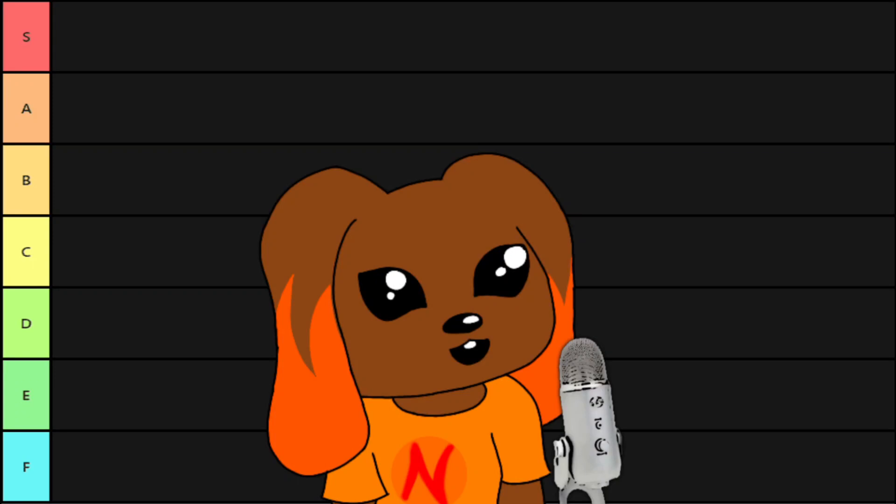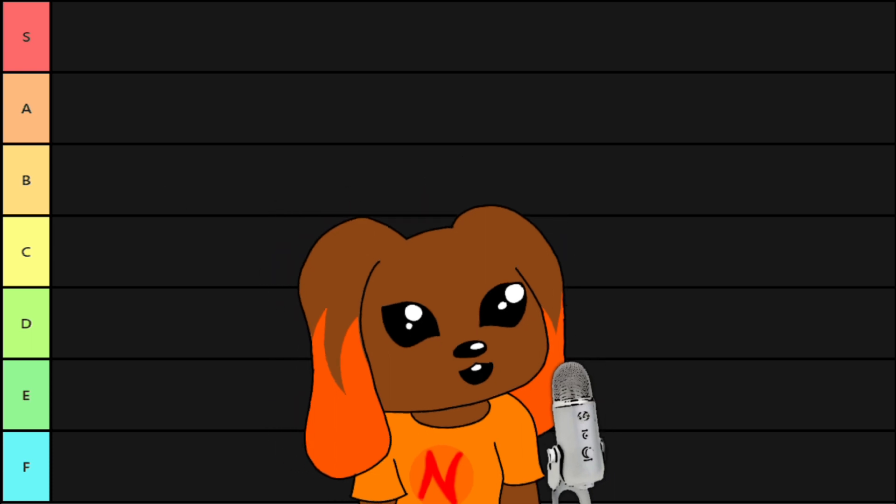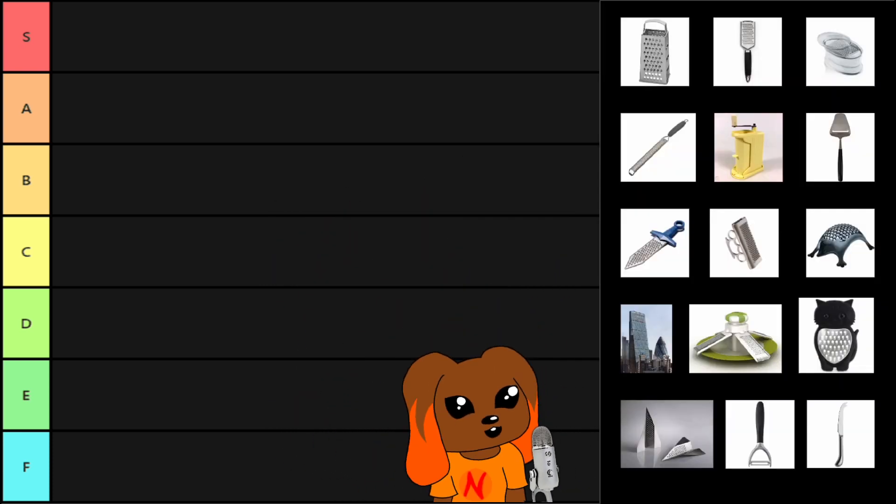Have you ever wondered how many cheese graters there are and objectively how good they are at their jobs? Well, I'm here to help. These are my cheese graters and I am tier listing them. Why? Because why not, Janet?